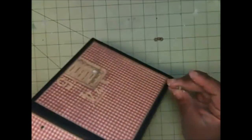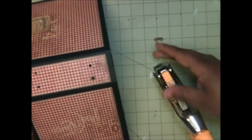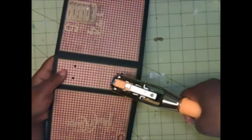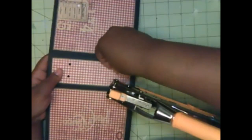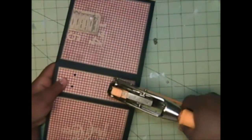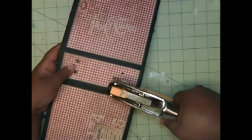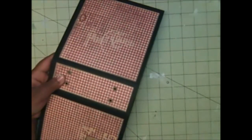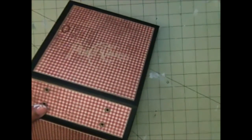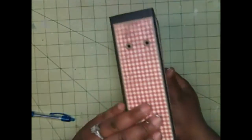Now I'm just going to put my eyelets in — push them through to the front — put that one in, then the next one, then around and place the remaining two. All done — that's the inside — I love how that looks.